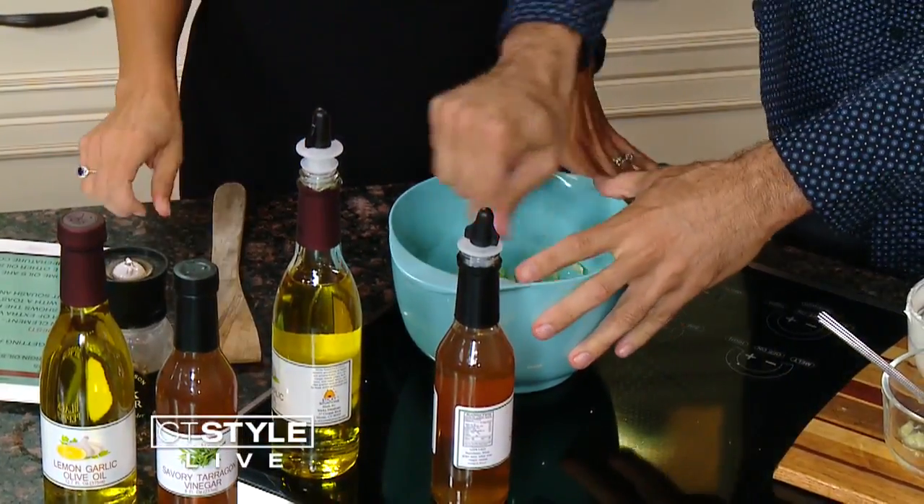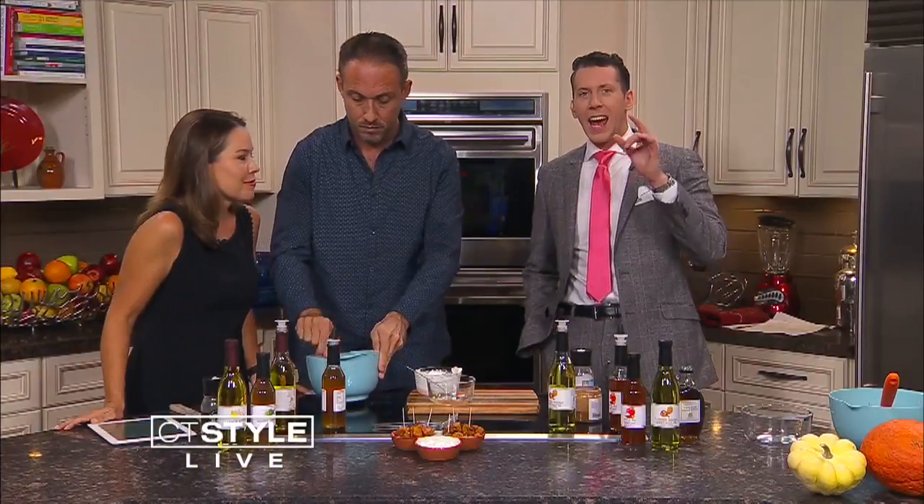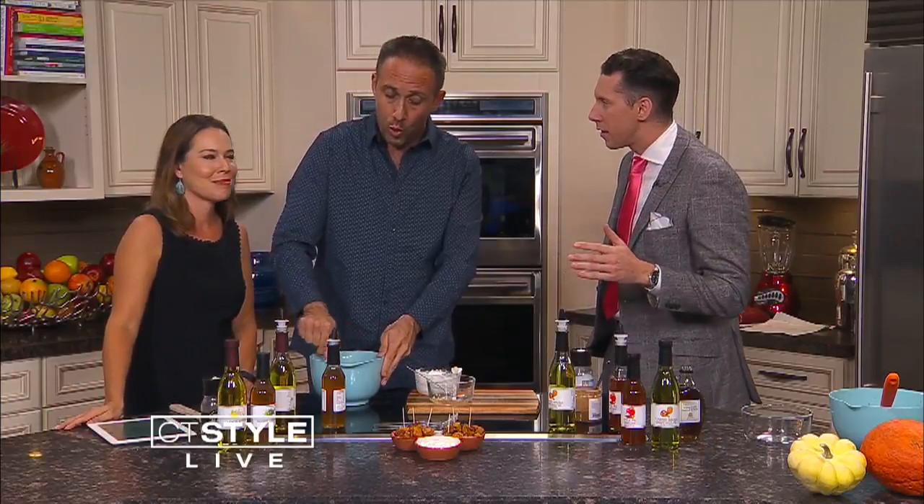So now we're going to blend that up. And while you guys are doing that, make sure you check out Stephen at Old Mystic Village. Of course you have Sticky Situations — you guys sell honey there. We do.